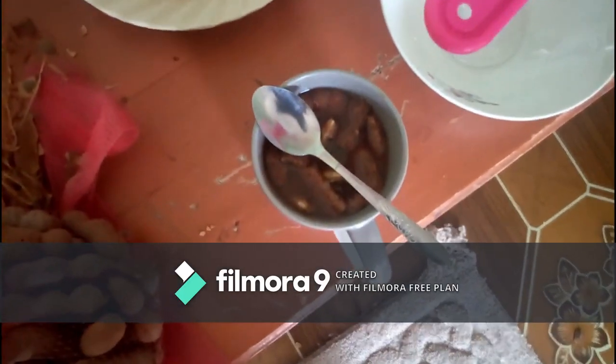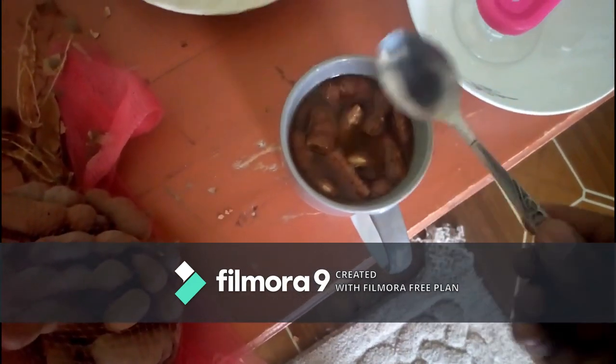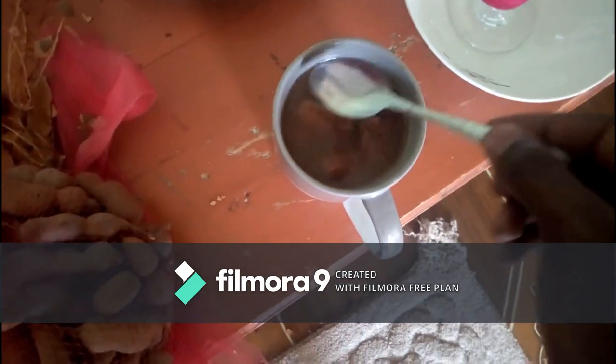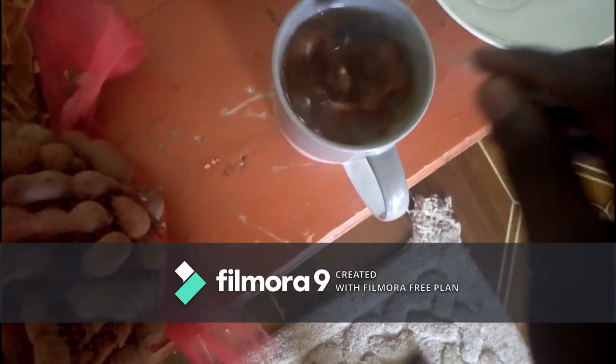So 10 minutes is now over and I want us to go back and check on our stuff. I think now it is properly ripened — it is well extracted.